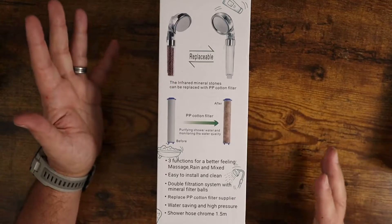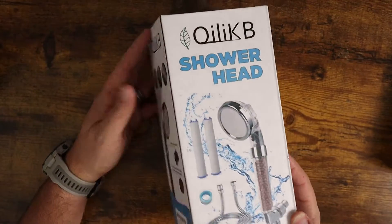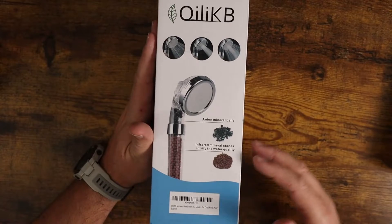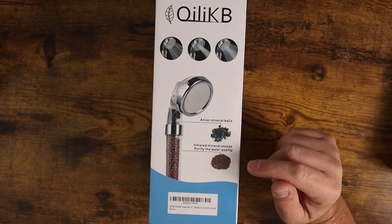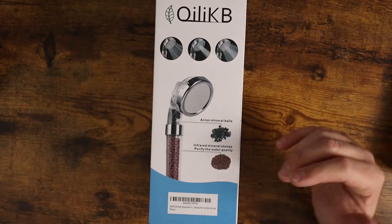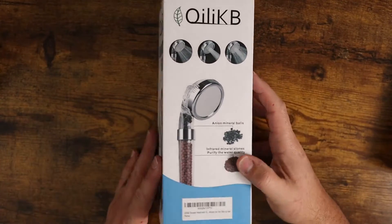It's really simple to install — just a really great little device. It comes with anion mineral balls and infrared mineral stones that purify the water, which is great for your hair and skin.